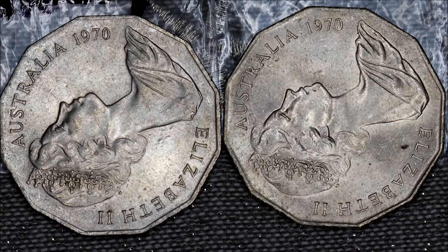There'll be pictures after this so you can have a look and go on the hunt for the Captain Cook 1970 50 cent piece. Thank you, until next time, bye-bye.